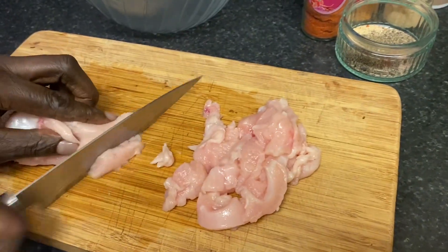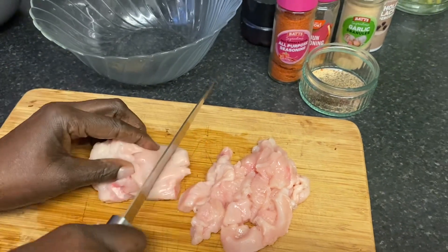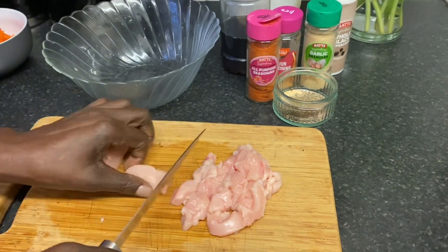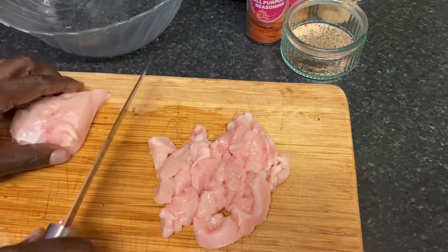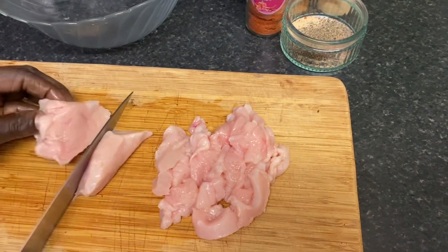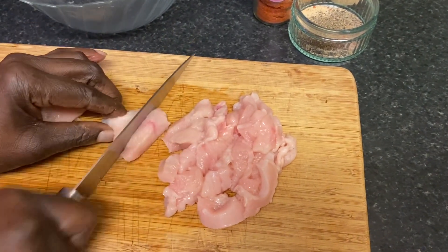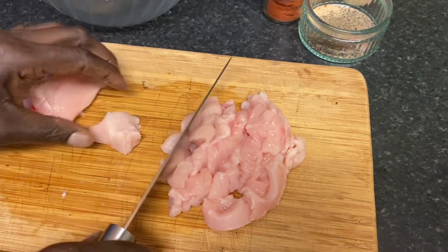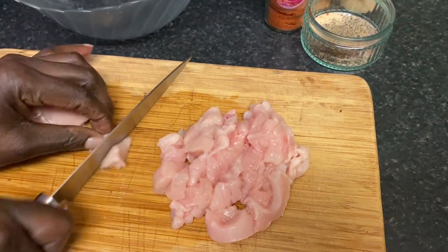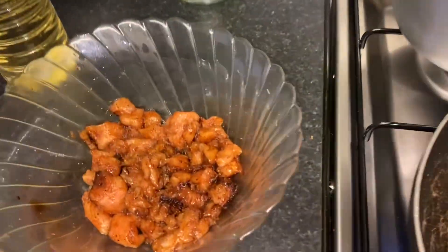I just want to say thank you so much to each and every one of you that has watched my channel — subscribe, hit that notification bell, comment, like and share. Subscription is free and everyone that subscribed is appreciated, thank you ever so much. Here's the chicken, already seasoned and soaked.